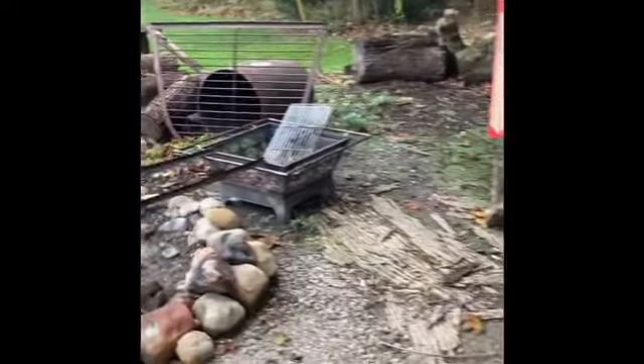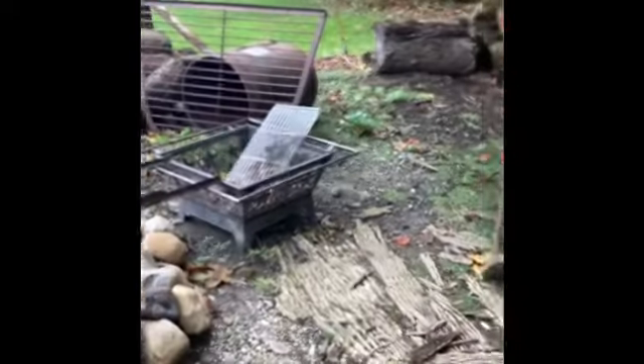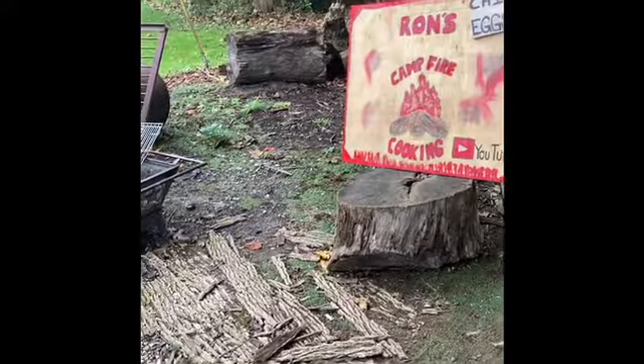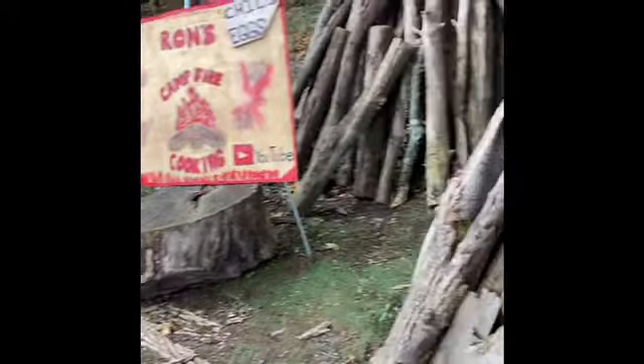Welcome back everyone. It's been a while. It's been windy, so we can't really enjoy cooking on Ron's Campfire Cooking when it's windy because it just gets real windy and stuff. So today I've got to have some breakfast — it's early, man.